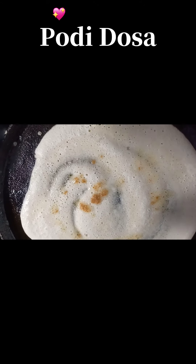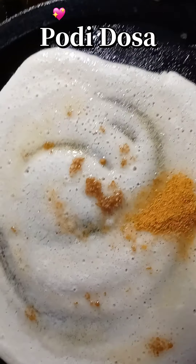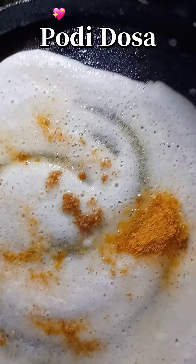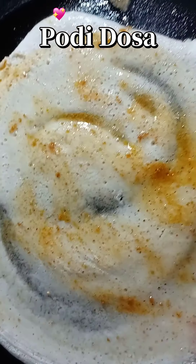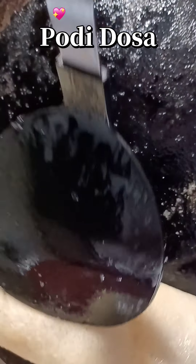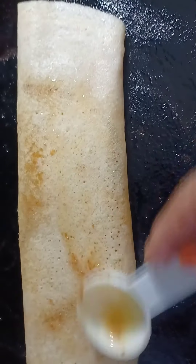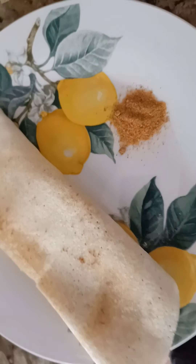For podi dosa, put gunpowder all over the dosa — it tastes yummy. Also add 2 to 3 tablespoons of butter. Sprinkle the gunpowder over the dosa, or you can take an oil brush and brush the powder all over the dosa evenly — either way it works. Cook on one side till it's golden brown and roll it. You can apply more butter on top. It's now ready to serve with additional gunpowder and a lot of ghee.